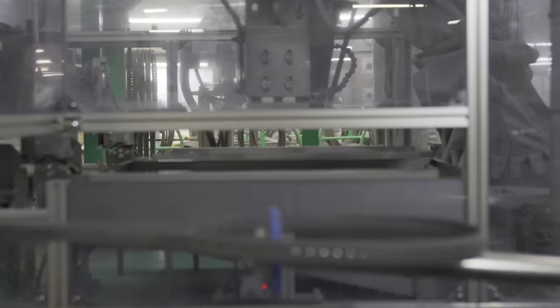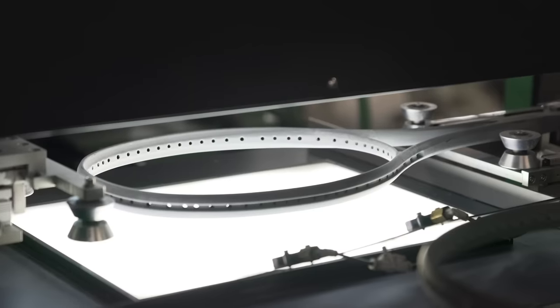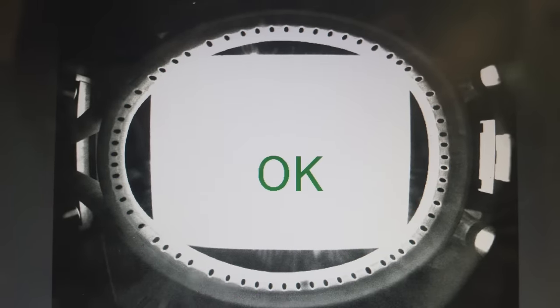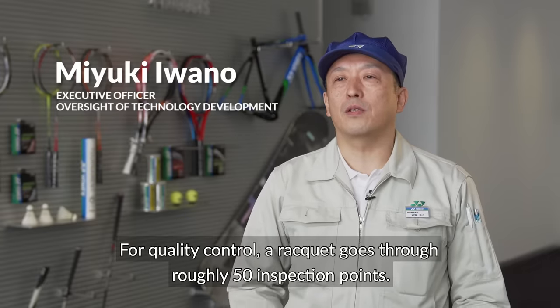Quality control is important at every stage, and while a visual inspection is one thing, here Yonex inspects the integrity of the frame by looking for any imperfections not visible to the naked eye. The quality control of the racket involves around 50 tests.